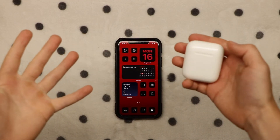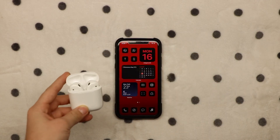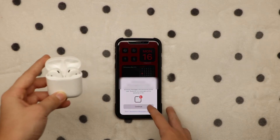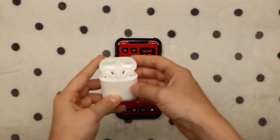Now let's go through the connection process. If you just open up the AirPods, it'll show something on your phone. Yeah, there you go — AirPods, connect, continue, and done. And that's the connection process for these.